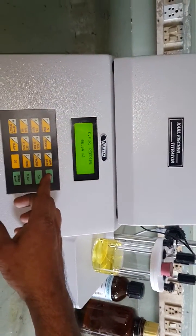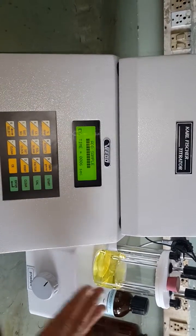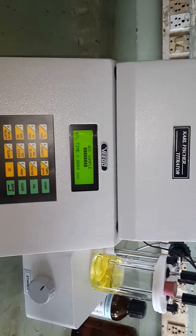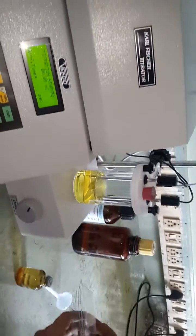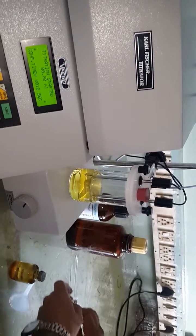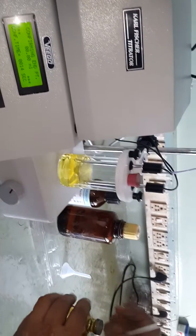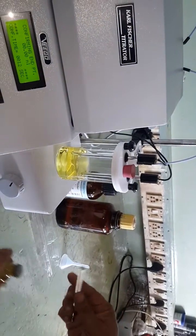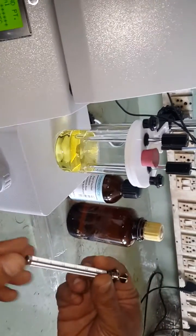Press the start key again. We have completed the first stage of the titration. Now we are in the second stage, where we determine the factor — that is, the strength of the Carl Fischer reagent. A 25 microliter syringe has been supplied for this purpose.